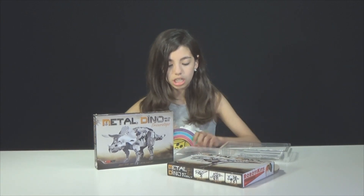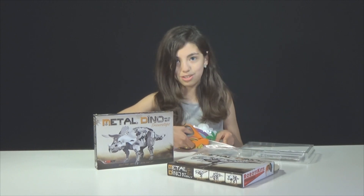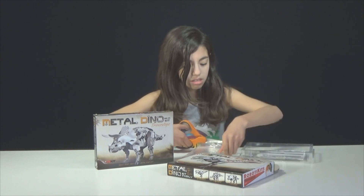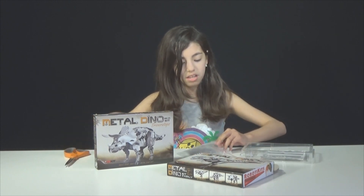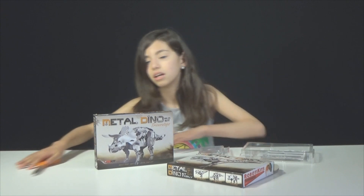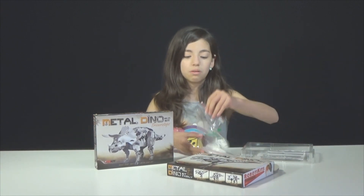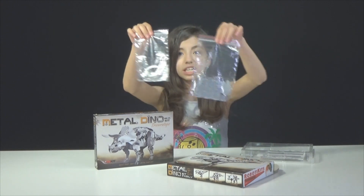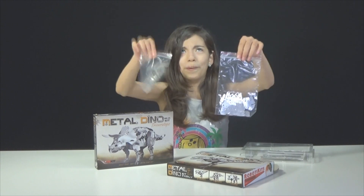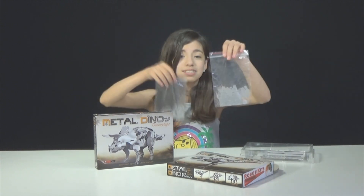I'm going to open this so I can show you the different ones. Here's the different parts it comes with. That sounds really cool. I'm really excited to build this. This looks so awesome, and I haven't even assembled it!